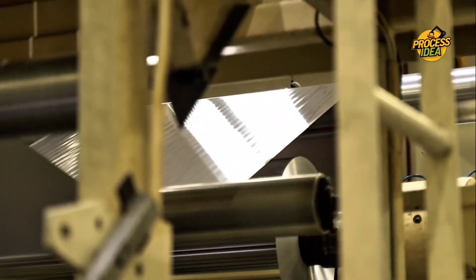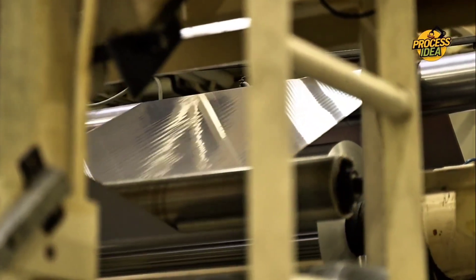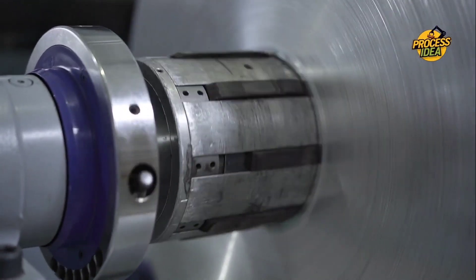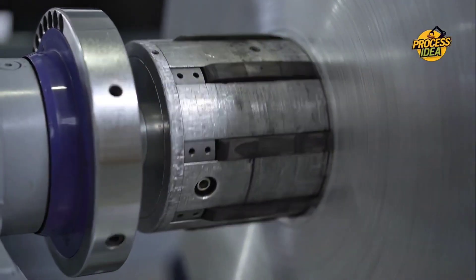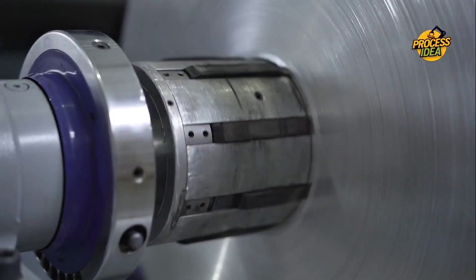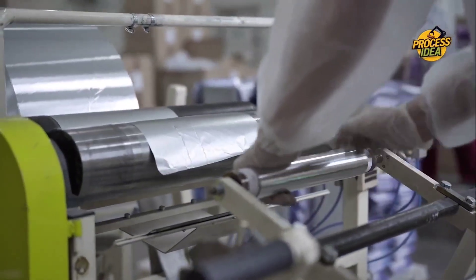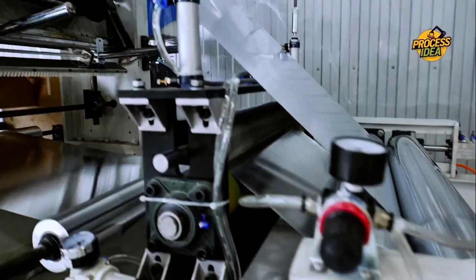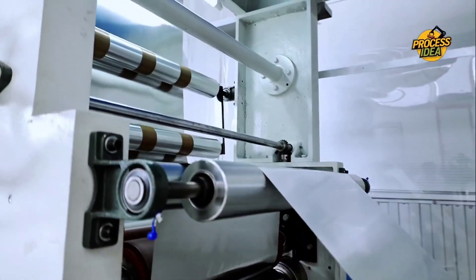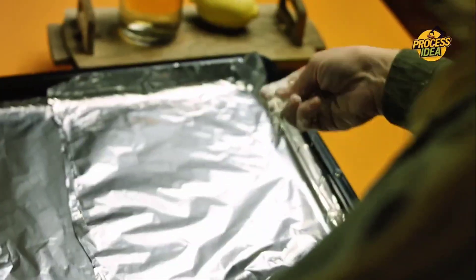The aluminum has been softened — it's time for the next critical step: double rolling. This phase uses powerful rollers to pass the aluminum through once again, this time getting the foil to the ultra-thin thickness we're used to seeing in stores. During this phase, the foil is pressed down to an astonishing 0.002 inches thick — so thin it's almost paper-like! But don't let its delicate appearance fool you. Despite its lightness, this foil is incredibly strong and flexible, able to handle all sorts of tasks from wrapping food to protecting items during shipping.